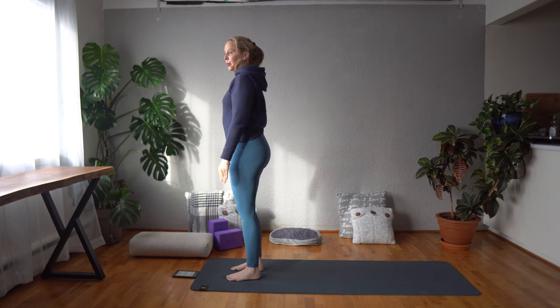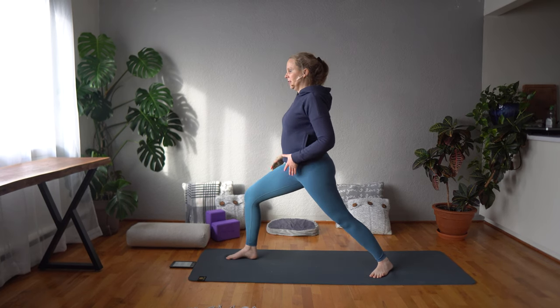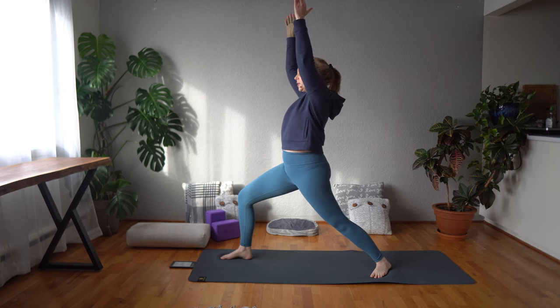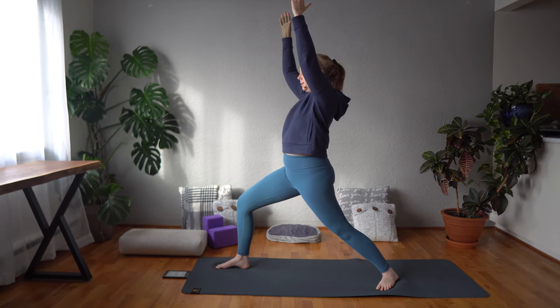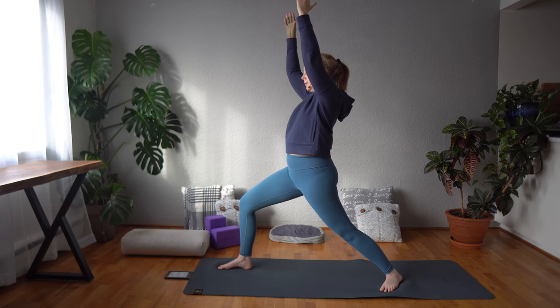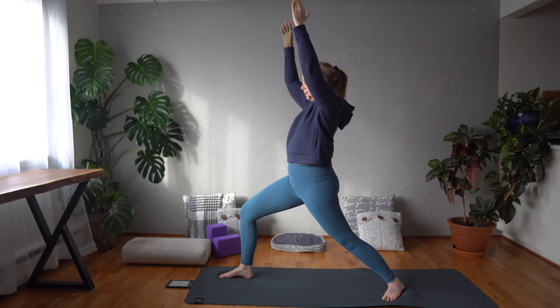Let that fall out of your body and we'll go ahead and do warrior one on the other side. Take a step back through your left leg, hips facing forward, sink down through your front right glute, and bring your arms up to really connect with that sense of purpose and direction.